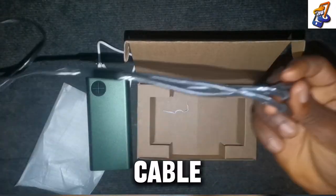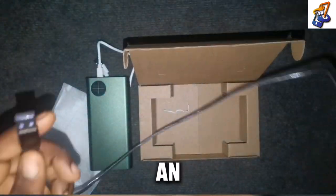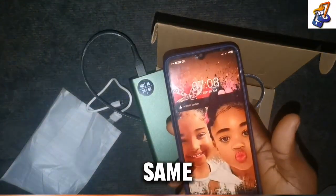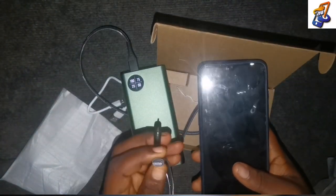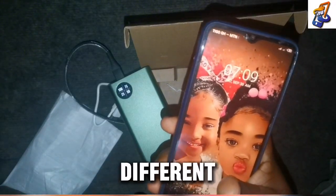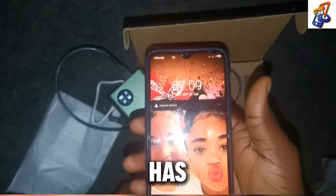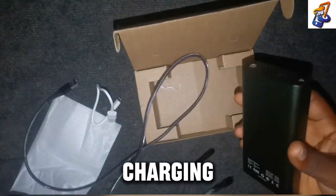This Olike power bank comes in different models, but the one we are reviewing is the P4 model. It comes with a USB cable that has three ports — Type-C, iPhone, and Android — so you can charge three different phones at the same time. The power bank has two USB output ports, so with two of these cables you can actually charge six different phones simultaneously, covering iPhone, Android, and Type-C devices.